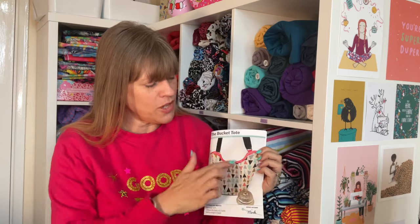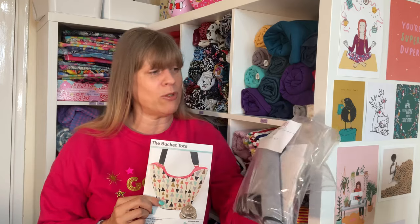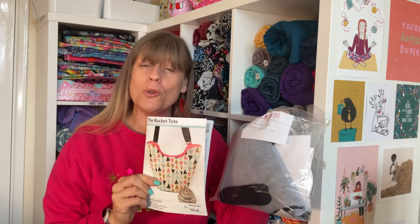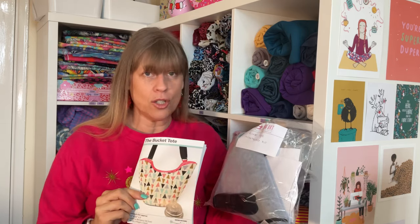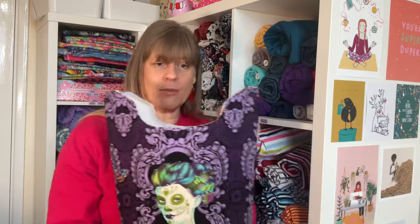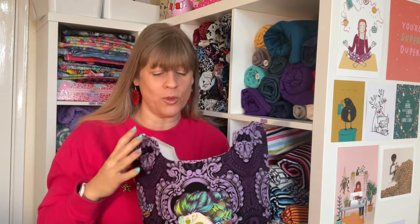This is a pattern called the Bucket Tote by Sewing Patterns by Mrs H - I will link below. I've done the majority; I just need to do things like the straps and the inside. I have everything here because the wonderful thing about the bag retreat was that So Hot, whose shop I'll link, used to do a kit for the bags you'd be making - all the hardware and interfacing needed for bag making. This is quite a sturdy bag so there's a lot of different interfacing going on. My plan is to finish this, and I think the colours are very similar to what I've planned to wear on the day - perfect for the Knitting and Stitching show.